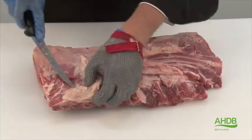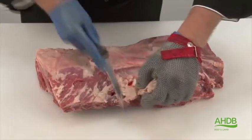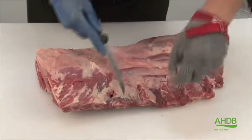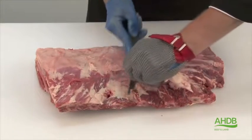Now we trim this muscle block of all excess fat and any remaining thick sinews.